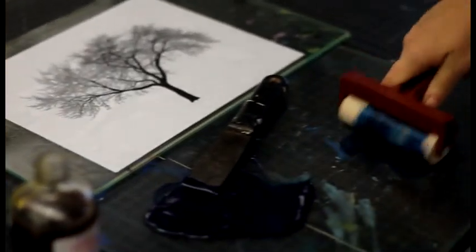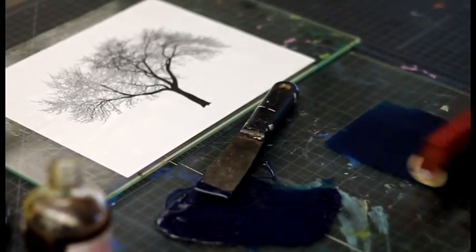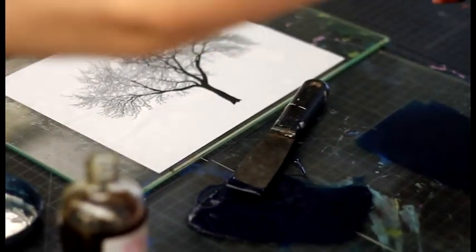I'm going to grab a little bit of this. So when you're applying the ink, you don't smear — you roll it on. You roll it on. If you smear, you have to be fairly delicate. I think it's fairly delicate.